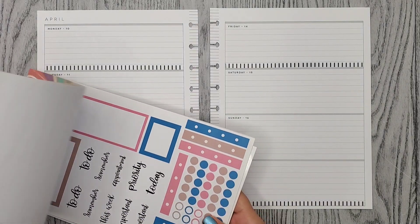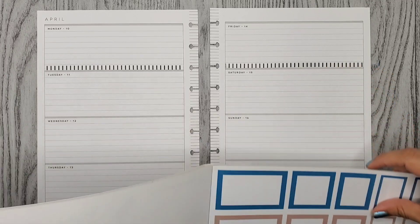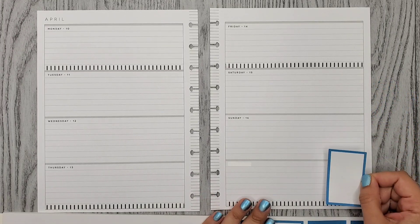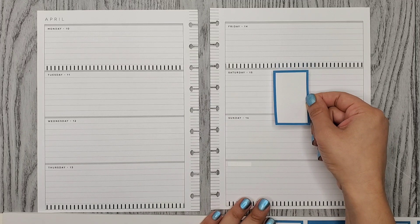So I'm going to go ahead and add those boxes first. I think I'm just going to add two. And I've been putting them in the corners a lot, so maybe I'll put one in the middle.